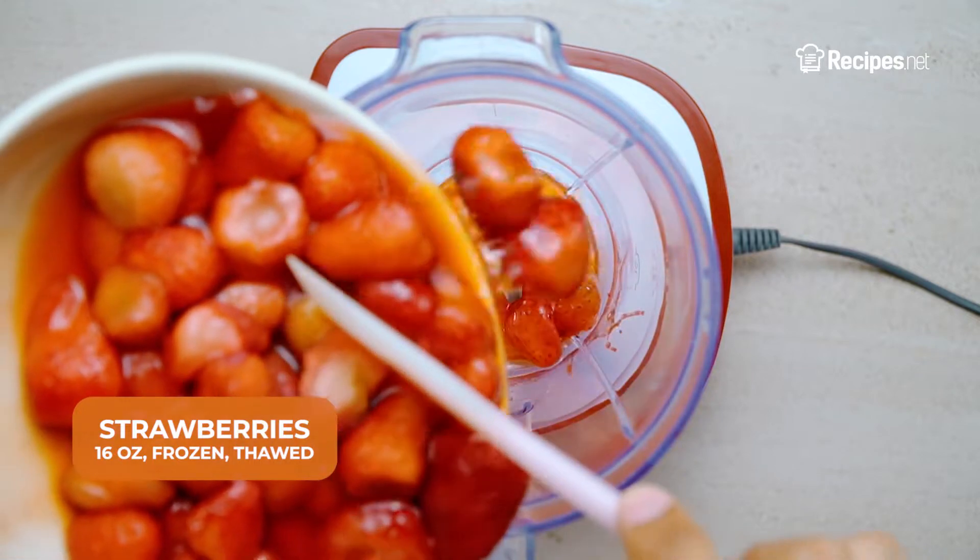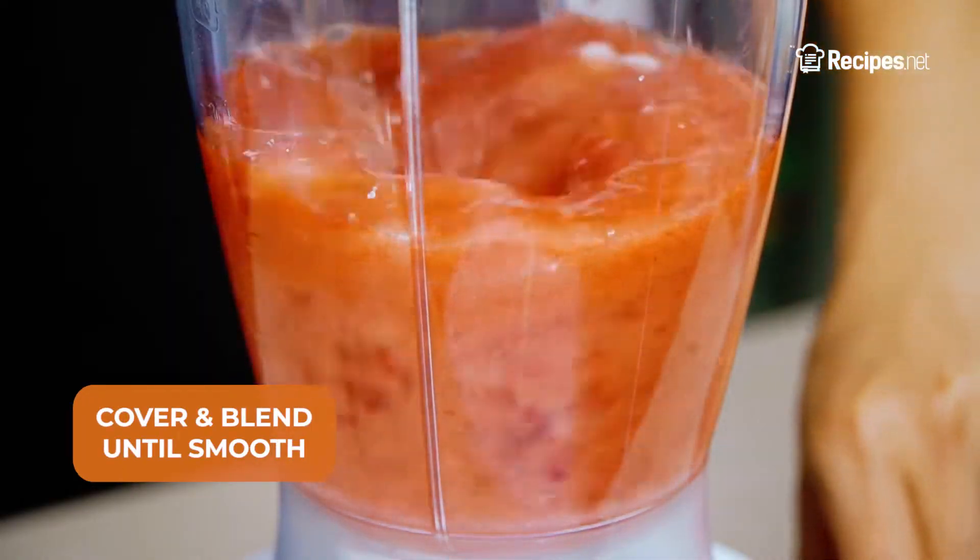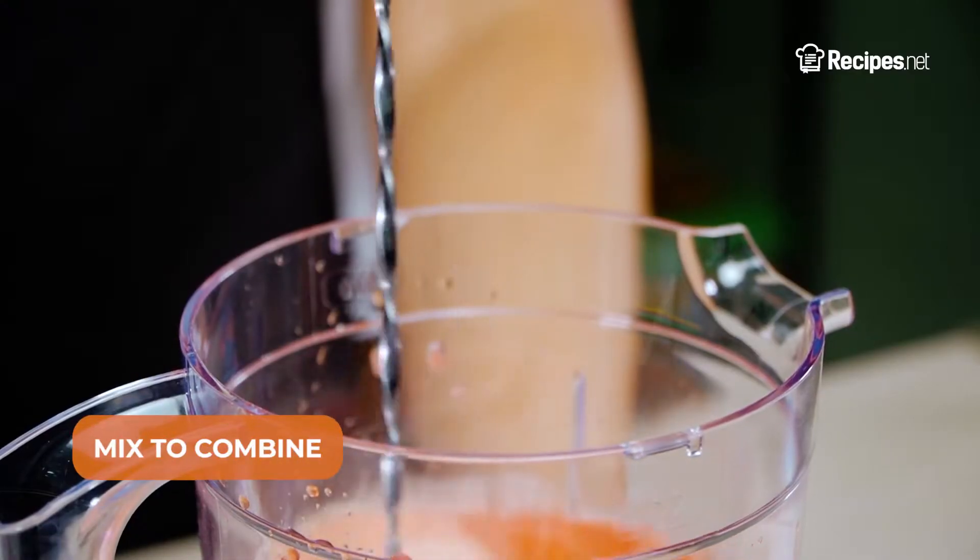In a blender or food processor, add the strawberries and granulated sugar. Cover and blend until smooth. Add in the orange juice and mix to combine.